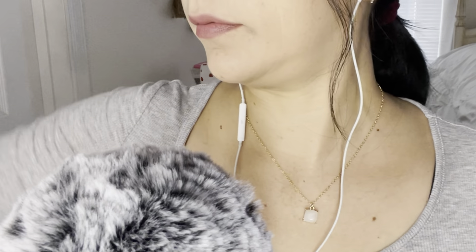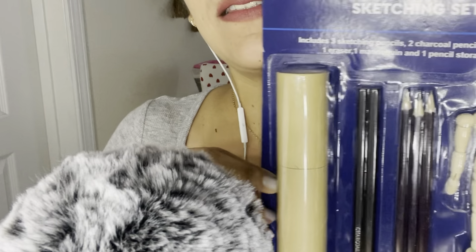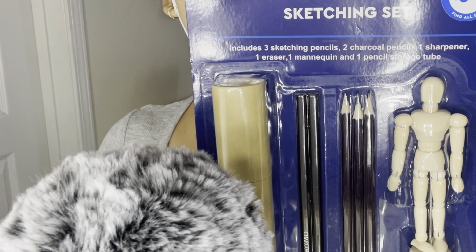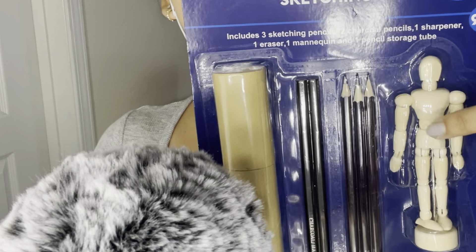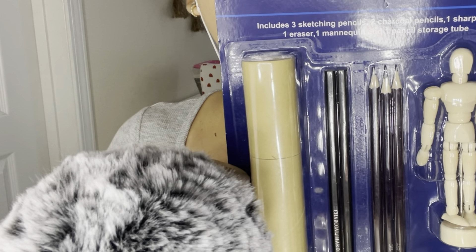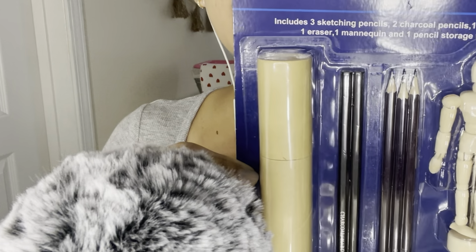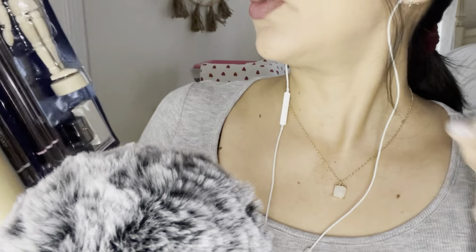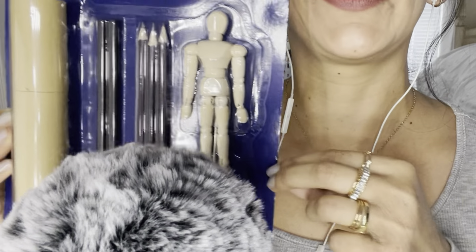The next thing I got was this sketching set — this was $3.99, and you do have items a little bit more than the 99 cent value. I basically got it for this little mannequin figure here; I just thought it was cute. This is a sketching set that includes three sketching pencils, two charcoal pencils, one sharpener, one eraser, one mannequin, and one pencil storage tube. Pretty cute.